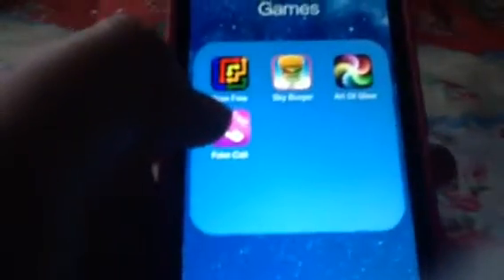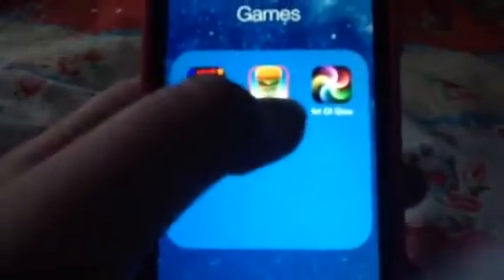The next page is just games: I have Flow Free, a bird game, Art of Glow, and a burger game.